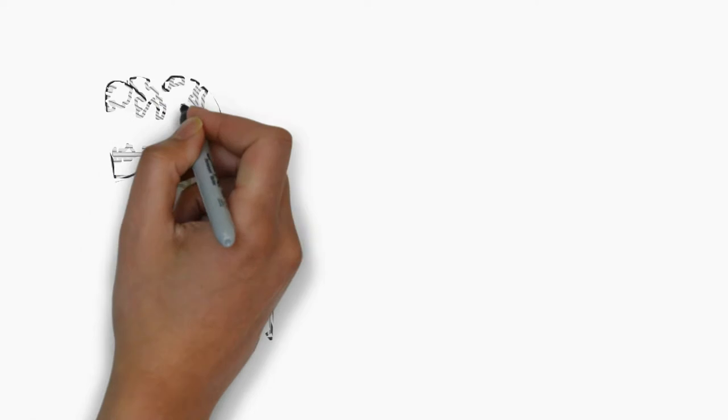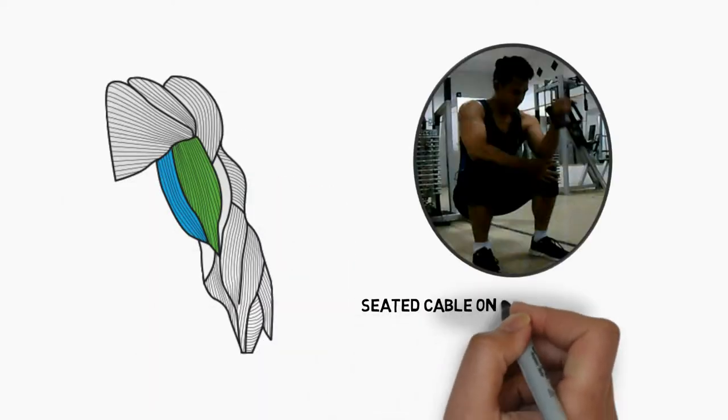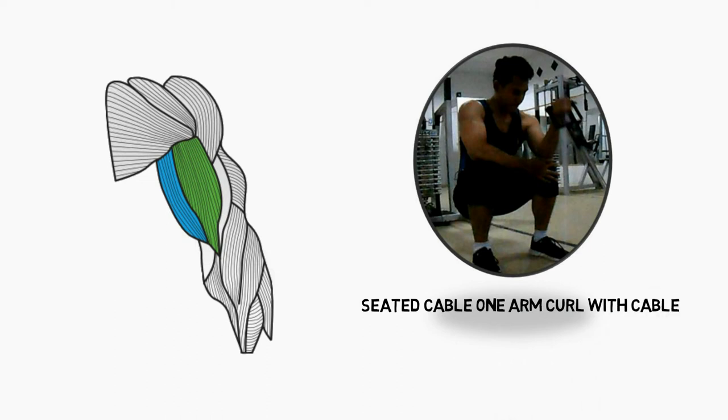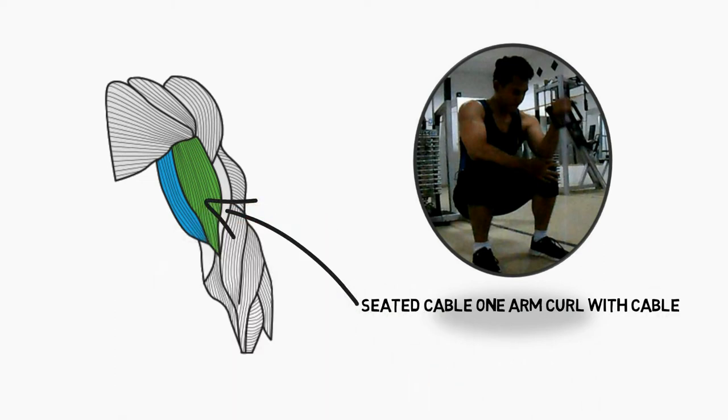Untuk pelatihan bicep variasi ke-10 kali ini, gerakannya ialah Seated Cable One Arm Curl with Cable. Latihan ini melatih otot bicep Anda, khususnya long head dan short head bicep Anda.